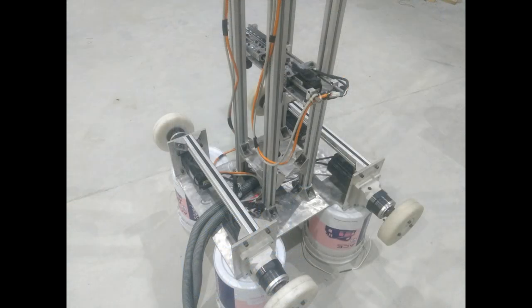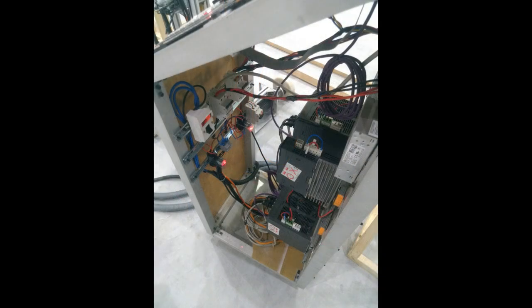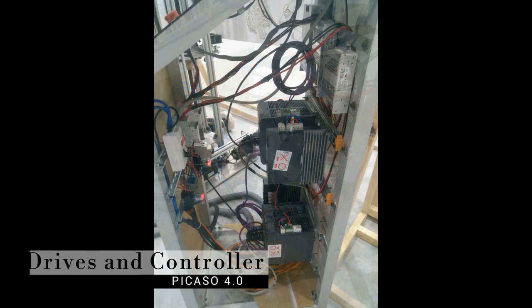Wire management was very important. With all the wires inside the harness, this was the control panel, and it was looking pretty beautiful after the wire management.